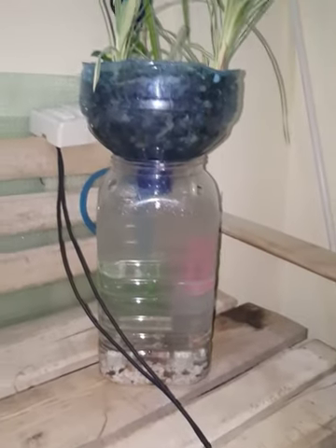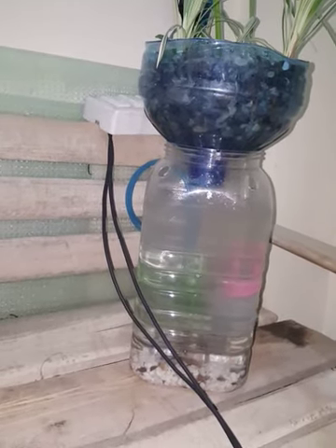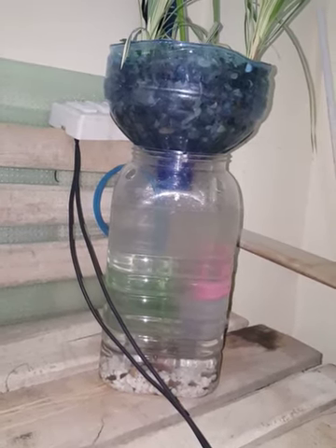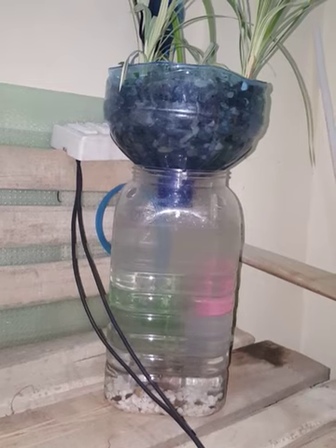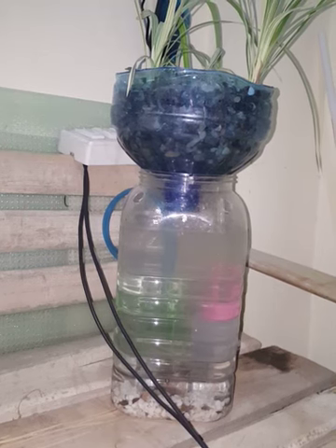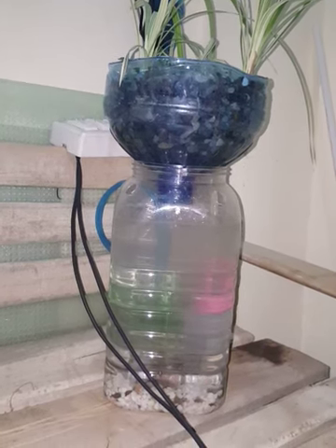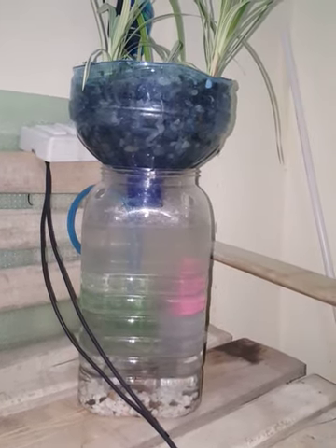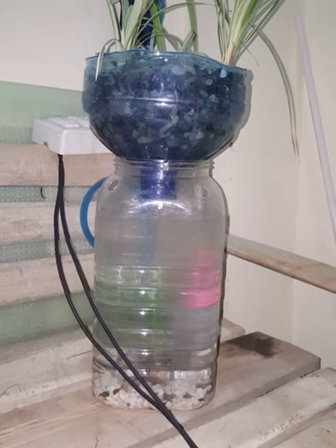I will allow it to run for seven or eight days, and when it is completely cycled and the water is totally clean and clear, I will add fish to it. Actually, I have made it for a little boy, the son of my colleague, and I will be presenting it to him with some cute little fish so that he may also enjoy some fish and be happy.